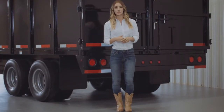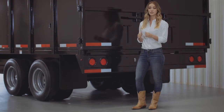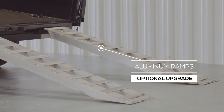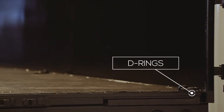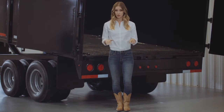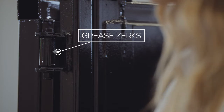Around to the back of the trailer, the first thing you'll notice is the standard barn doors which open and latch back to allow you to easily load equipment with the optional steel or aluminum ramps that are available. Standard on this model are 6 D-rings in the bed to allow you to secure any equipment you transport in your trailer. Another important standard feature is that almost all moving points on the trailer have grease zerks for easy lubrication and years of trouble free use.